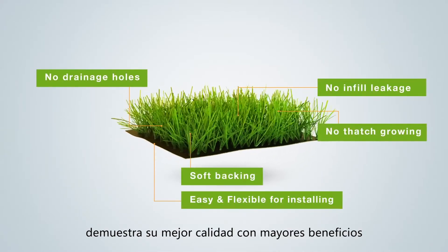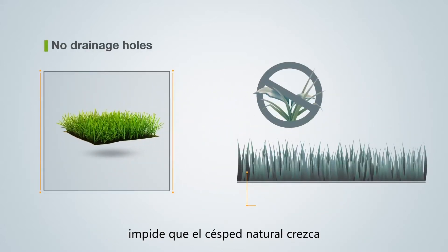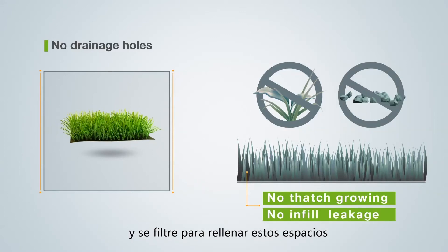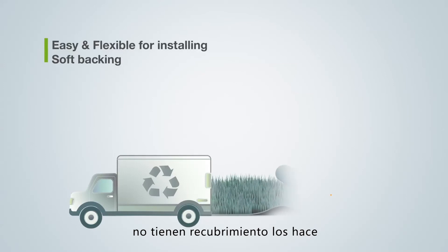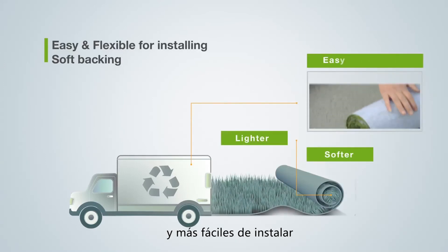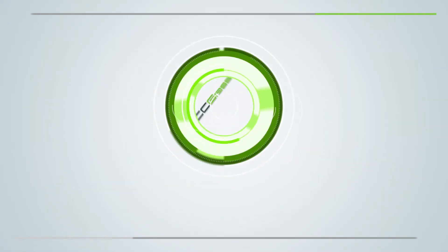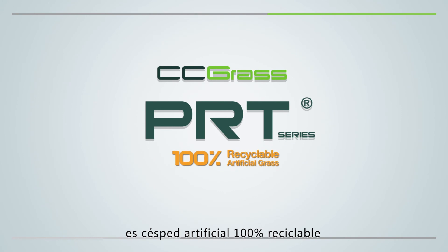CC Grass PRT series demonstrates better quality with more benefits. The design with no drainage holes prohibits natural grass from growing and prevents infill from leaking. What's more, the no-coating feature makes CC Grass PRT series products lighter and softer and easy to install. CC Grass PRT series — 100% recyclable artificial grass.